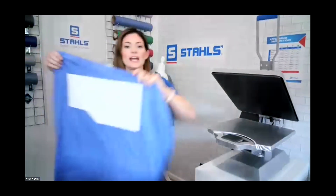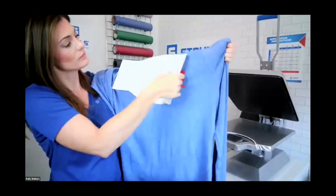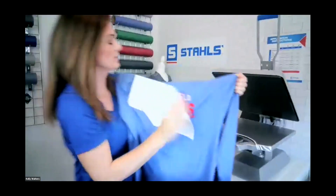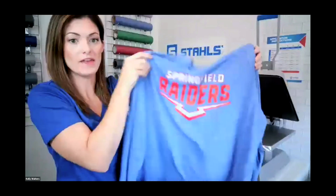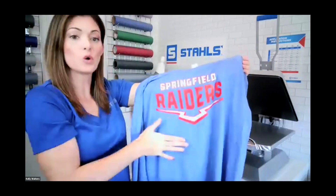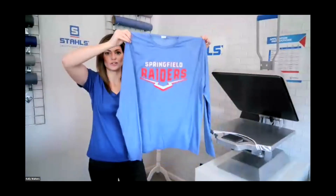Let's go ahead and peel our Elasti Print. It's extremely smooth — it has just a little bit more of a sheen, almost a satin finish, but it doesn't feel thick. It will stretch as you can see on the body and go back to its original shape. Nice crisp lines, and because it's a two-color design, we only had to hit it one time since both colors were on the transfer.